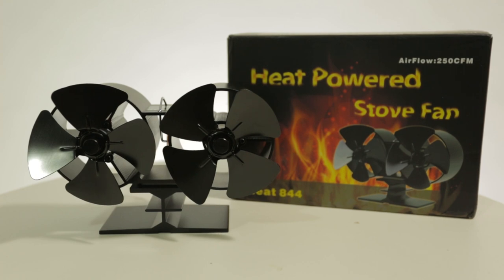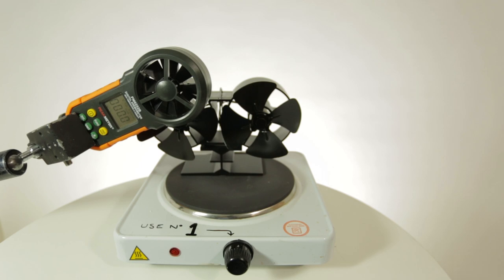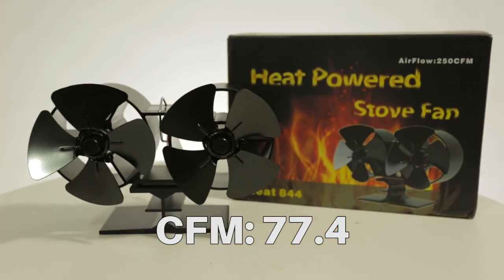The next fan we're going to test is the Neat Eight 4-4 heat powered stove fan — this actually has eight blades. The Neat Eight 4-4 reached 77.4 CFM. Unfortunately, the noise it made was unbearable.